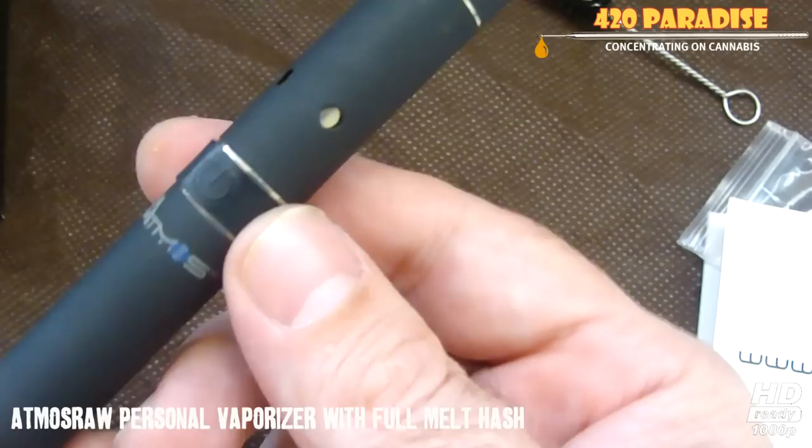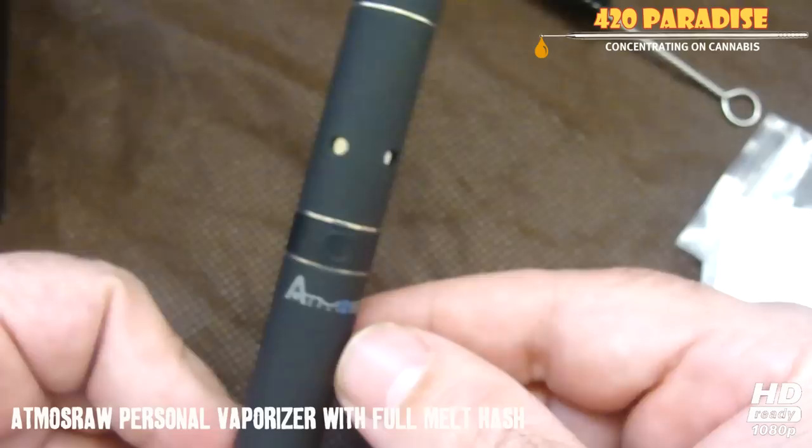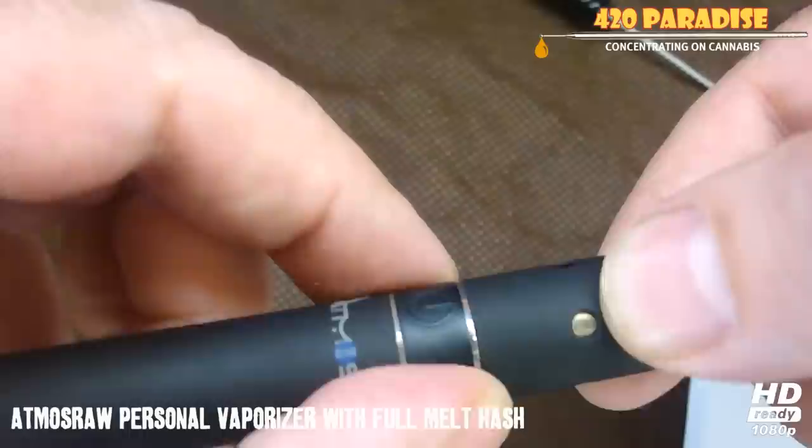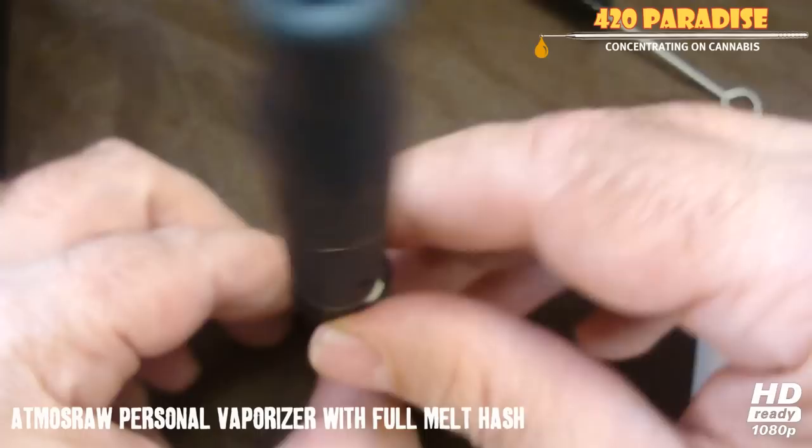This pen looks really nice actually. The only thing I don't like about it is the button — after a while this button will get loose. See how my button got loose? Hopefully you guys can do something to fix that. What I did was, instead of holding it here and opening it, I held it from right here and when I twisted it open it kind of moved the rubber — so that's kind of a flaw in this piece.